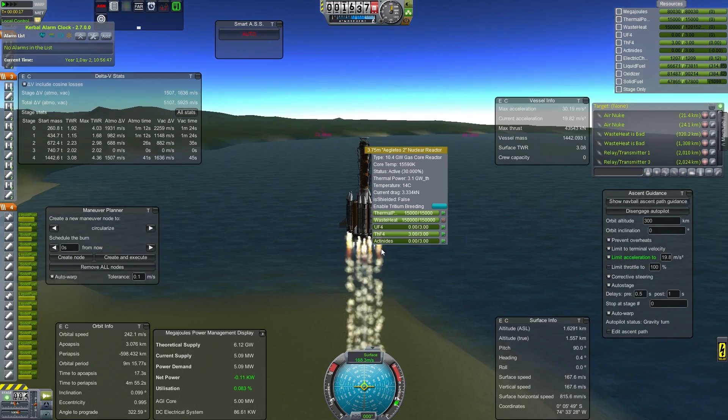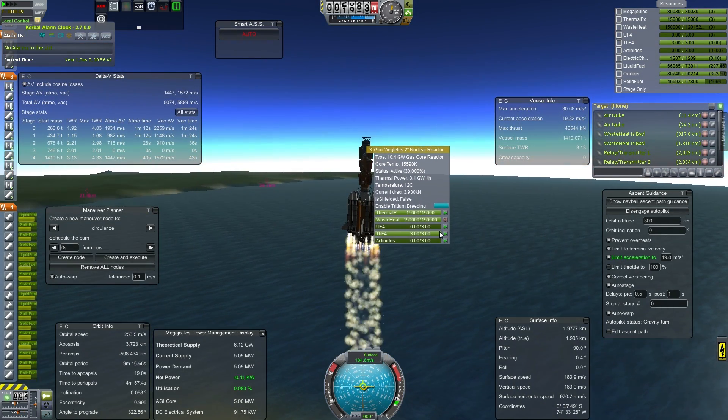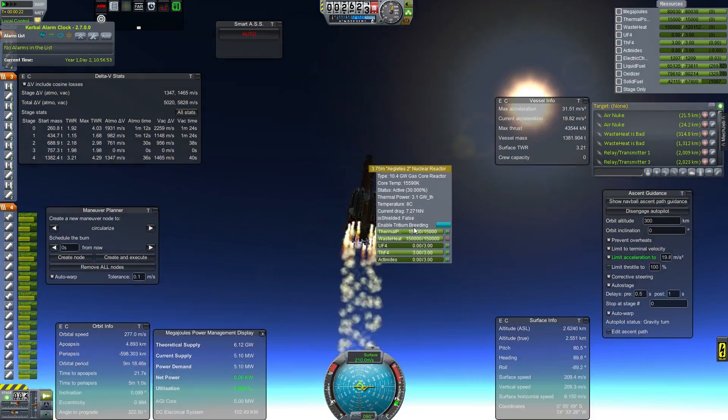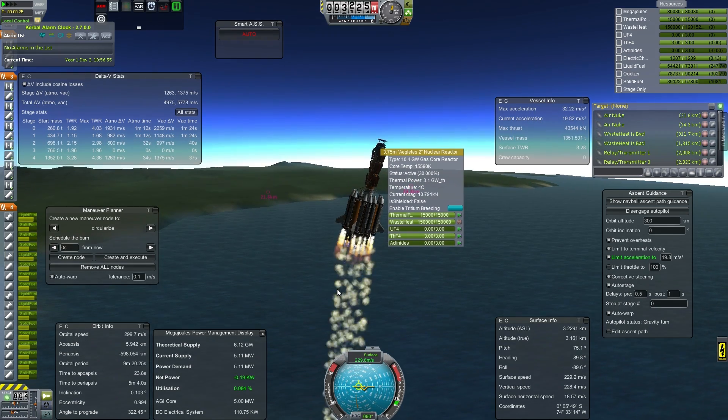You can see right here that I have max waste heat in this reactor. I'm not sure if that is a feature or a bug, but while it is there, it is a feature.